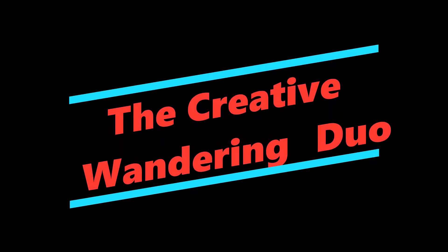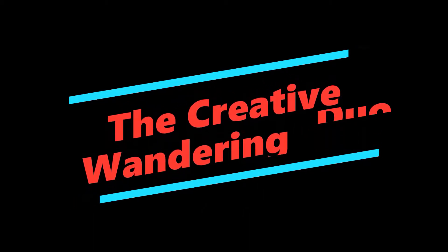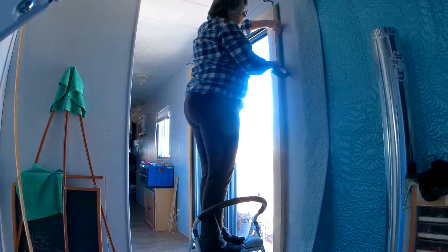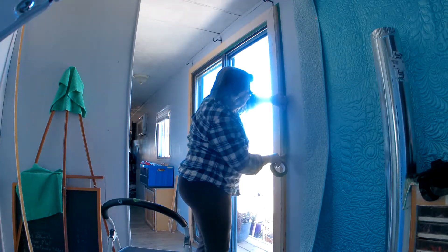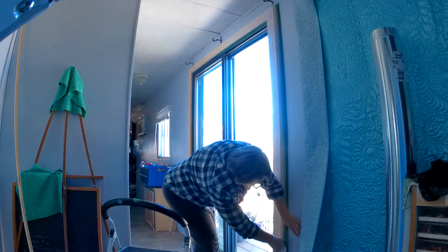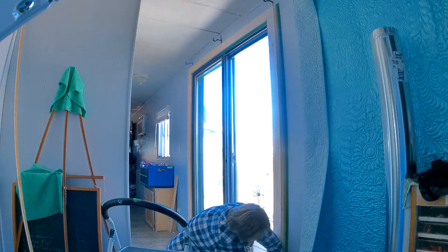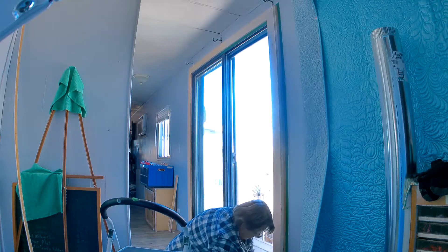Welcome to the Creative Wandering Duo with Dave and Sandra Fisher. I'm prepping the patio door so that we can finish the trim around it. Right now I'm just putting painters tape on the wall to protect it from the stain, paint, and Varathane I'll be using.